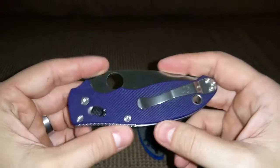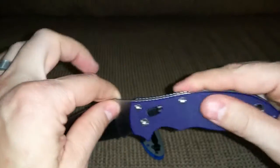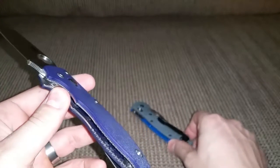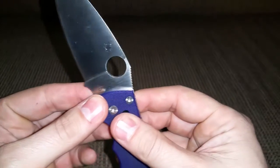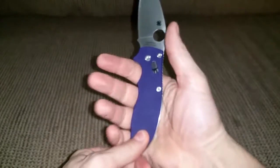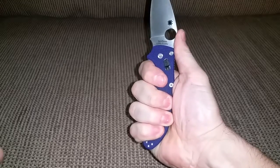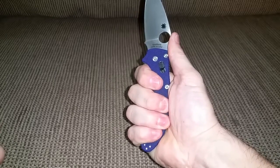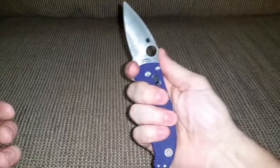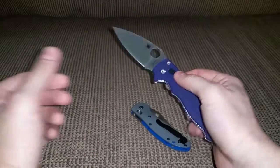I don't like the Manix clip as much as the Griptilian clip. The Manix is a better-built knife in my opinion — it has stainless steel liners that are cut out making it lighter than the Griptilian but stronger. It has good steel, S110V, and is very sharp. The grip of the Manix feels a lot better in hand — all fingers have a spot, there's good jimping on the back of the blade, and you can come up on the finger choil for detailed work.